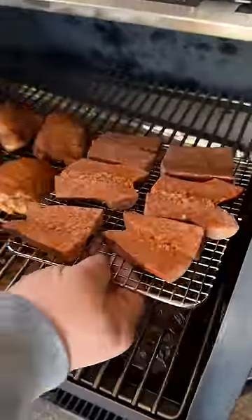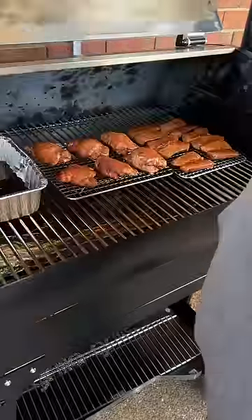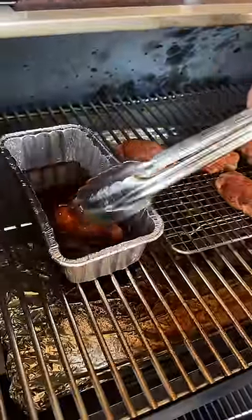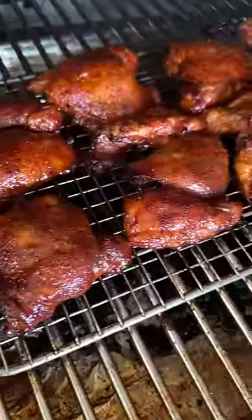I've got some smoked sausage that I've cut and split. I've also got some barbecue sauce. Once our sauce is good and bubbly and the internal temperature on those thighs is 165, it's time to dunk them in that hot barbecue sauce. Return them and let that sauce caramelize — it's going to take about 10 more minutes.